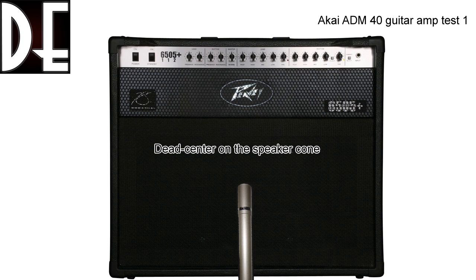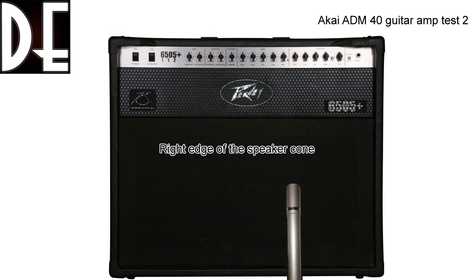I also tried this thing on a guitar amp — more precisely a PV6505 Plus. Here are the results. For these tests I used traditional positions for recording an amp. First up is the microphone dead center on the speaker, up close to the grill. Next, I moved it to the edge of the speaker cone.